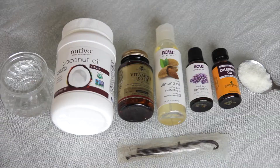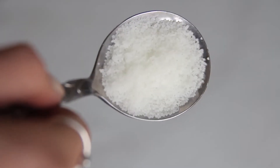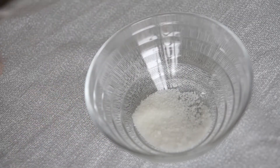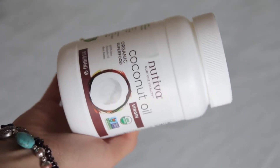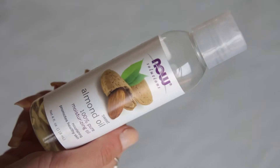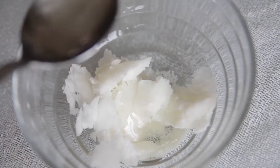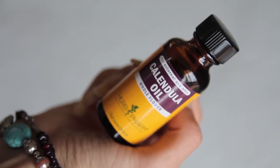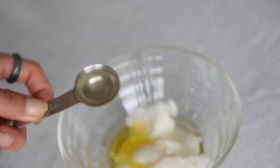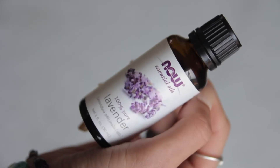To start with, I get a glass bowl and add about a tablespoon and a half of wax, about three tablespoons of coconut oil, about six tablespoons of almond oil, a teaspoon of calendula oil, a teaspoon of vitamin E oil, and about 10 drops of lavender essential oil.